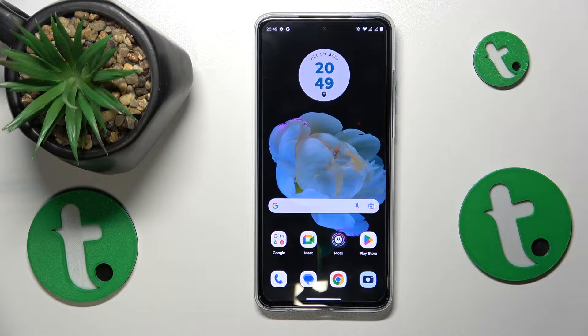This is my Motorola G84 and today I'll show how you can set up and use the nearby share feature on this device.